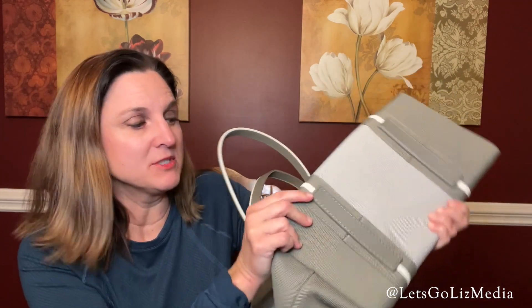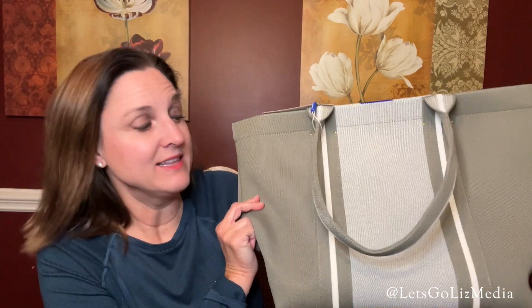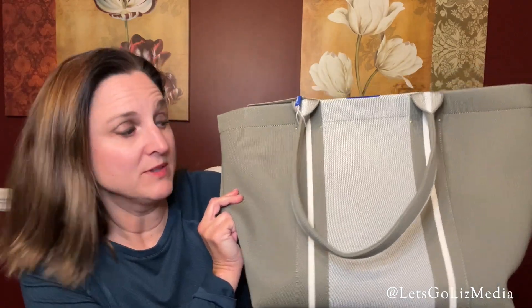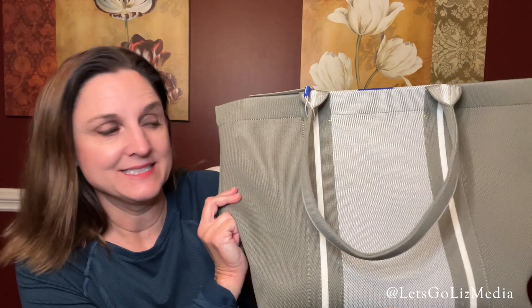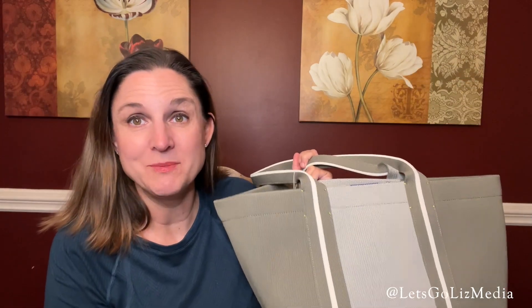At the bottom it also has protective bag feet. Like the other Rothy's bag, this is made with 100% recycled materials and marine plastic. I love Rothy's — I have so many pairs of their shoes, they're super comfortable. I'm actually wearing a pair right now — these are the Drivers. Look at the soles, these are super comfortable. And that was everything in this Rothy's unboxing. As always, thank you so much for watching and please subscribe.